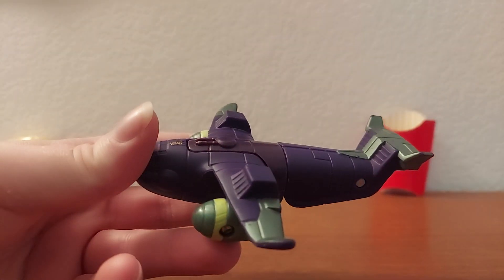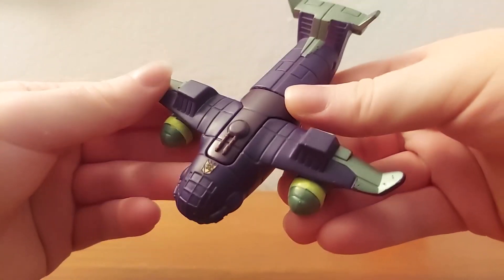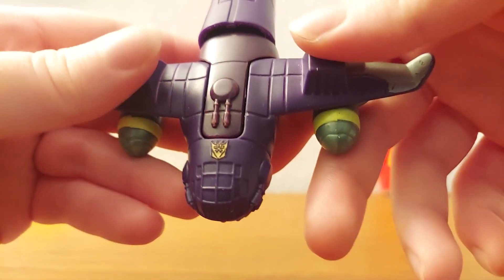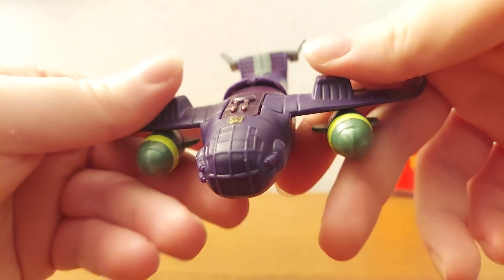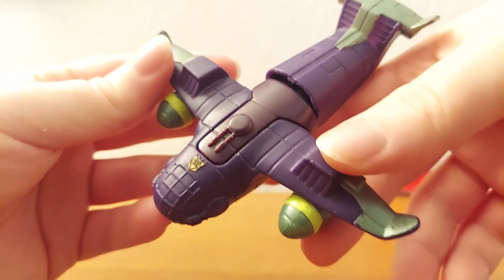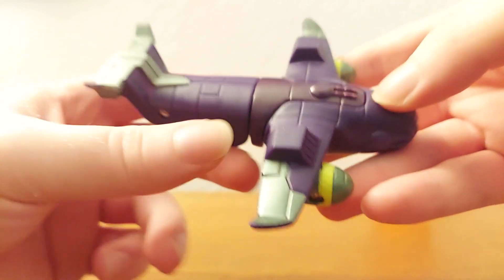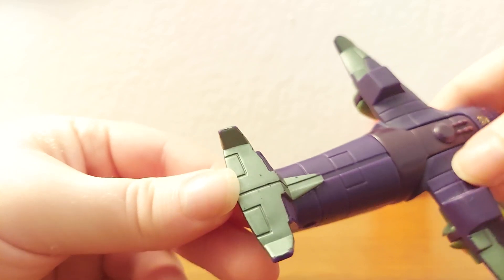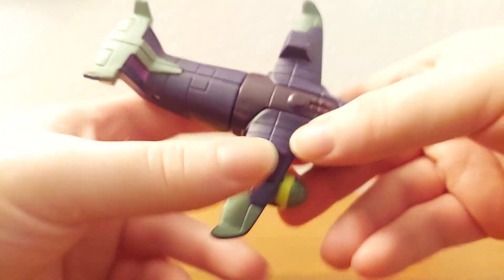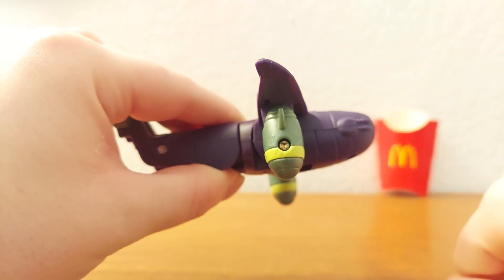So we'll get a closer look here. We got the jet mode — looks pretty cool. We got a little Decepticon symbol picked out in gold, which looks very, very nice. You got the windows, which are unpainted, but whatever. You got the turrets sculpted on the side, one on the top, and you got the wings. Most of the toy is in a dark purple, but the tips of the wings in the back are made in this kind of silvery, metallic light green color. Looks pretty dang cool. You got the missiles, which do not like to stay up anymore — they've gotten super loose.